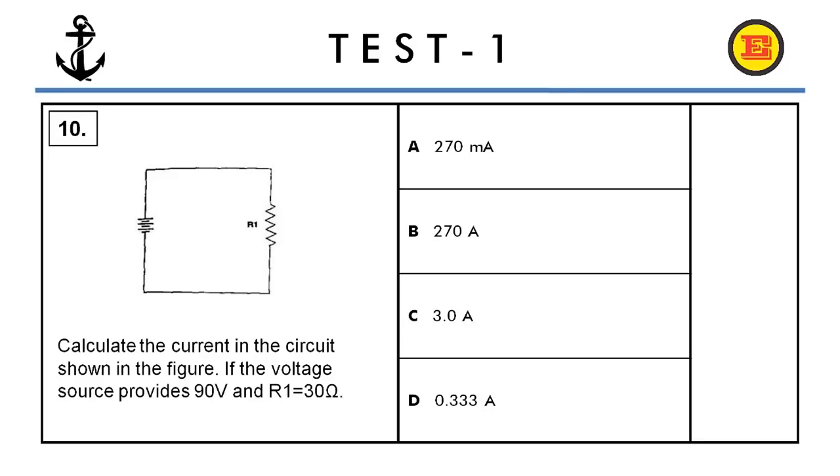Question number ten. Calculate the current in the circuit shown in the figure, if the voltage source provides 90 watts and R1 equals 30 ohms. The correct answer is C, three amperes.